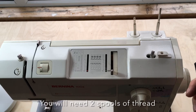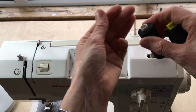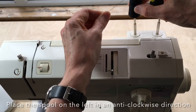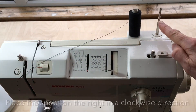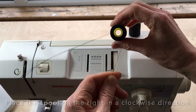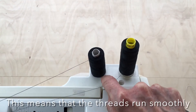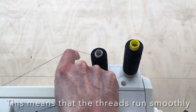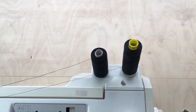To work with a twin needle I'm going to show you how to work with the two spools of thread. I've got one spool of black and I'm going to work with it in an anti-clockwise direction on the spool on the left, and for the spool on the right I'm going to work with the thread in a clockwise direction. As I'm sewing, the two threads don't make full contact with each other because one has the thread coming from the right and the other from the left, so they can unspool without causing too much friction.